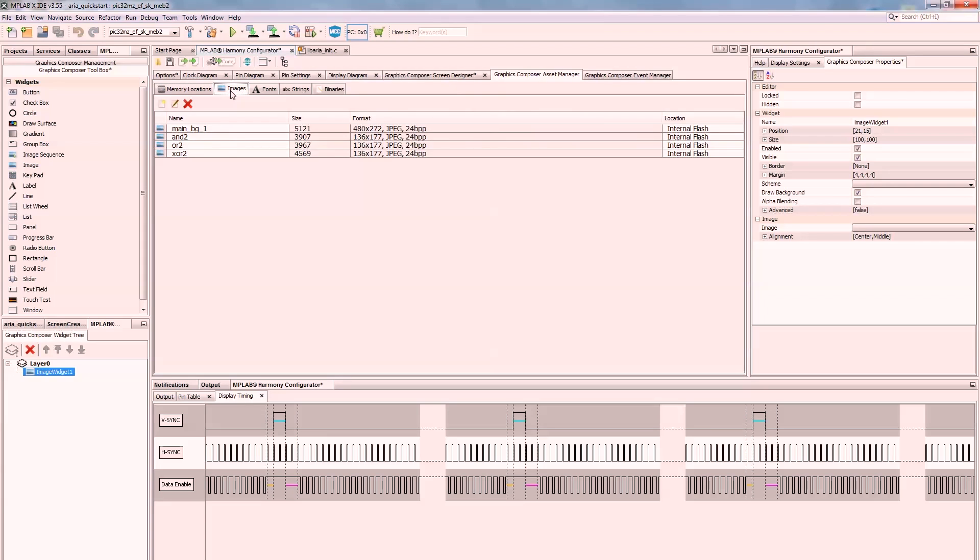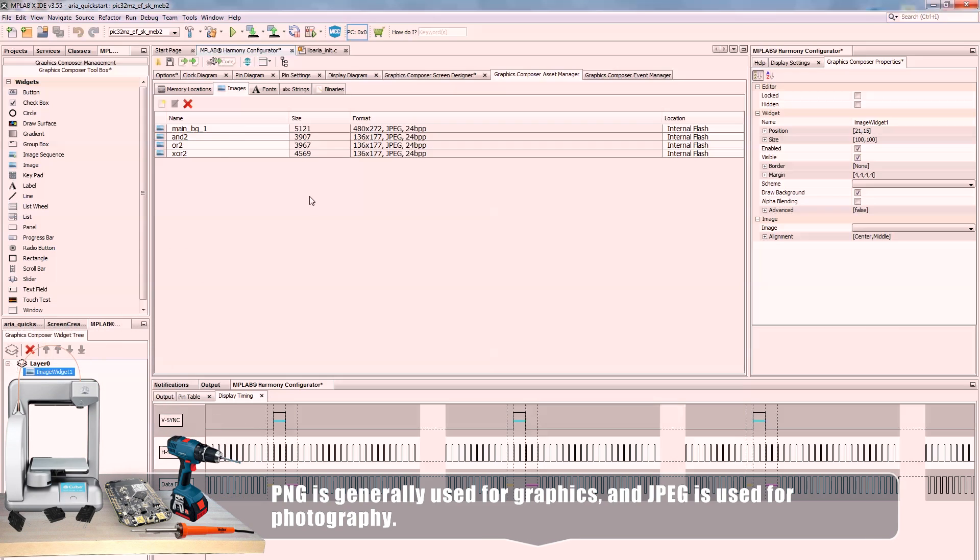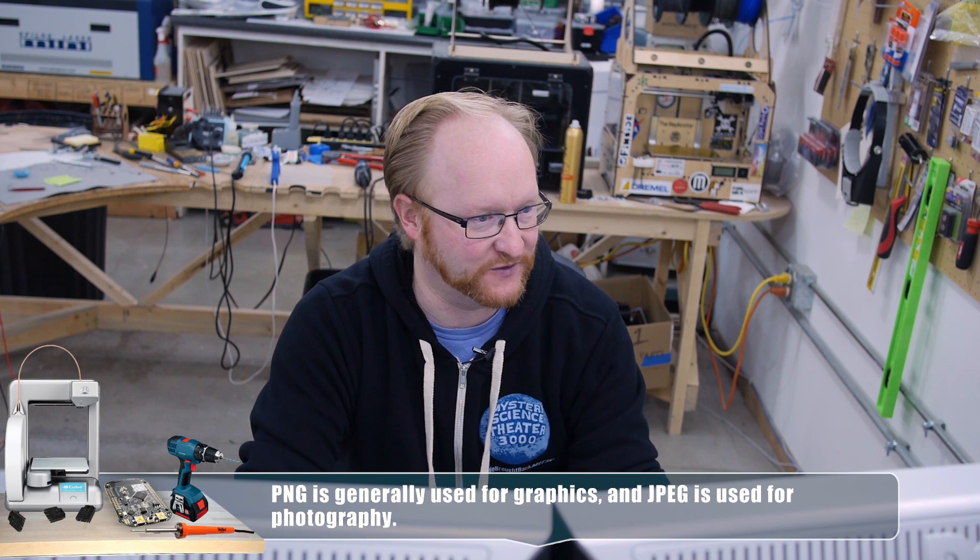Let's go into the asset manager. We can preload images into the internal flash memory. This particular microcontroller has 512K of RAM and two megs of flash storage, so we can put images basically as static flash memory. I have a background and an OR gate image — I can just add these from my computer. It's supposed to support JPEG and PNG. I wanted to use PNG because it's a lossless compressed format — it basically uses RLE (run-length encoding), so if there's a bunch of transparency in your image, like the background of an OR gate, that all gets compressed out. Unlike JPEG, which is lossy compression. But right now PNG isn't working, so I'm going to use JPEG.